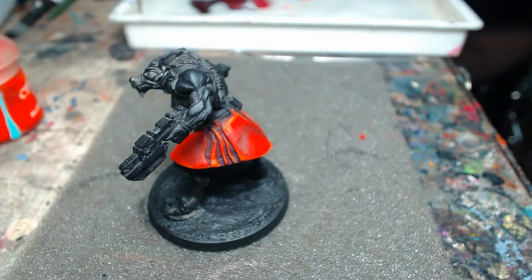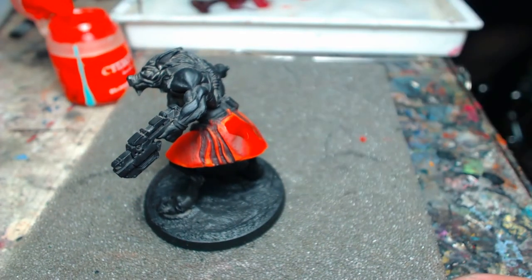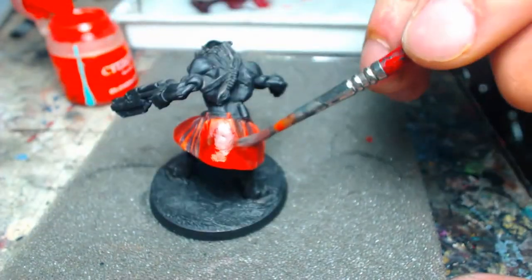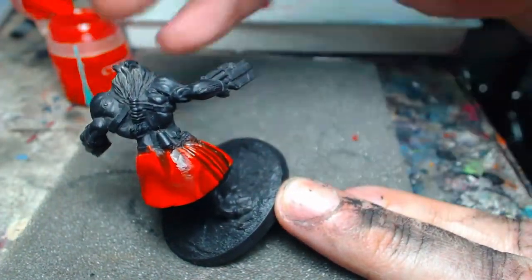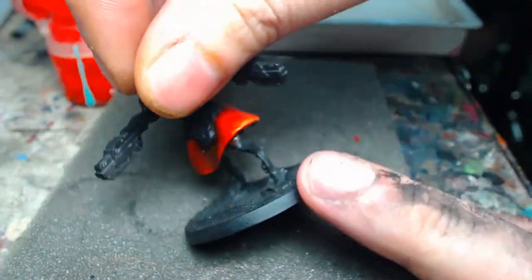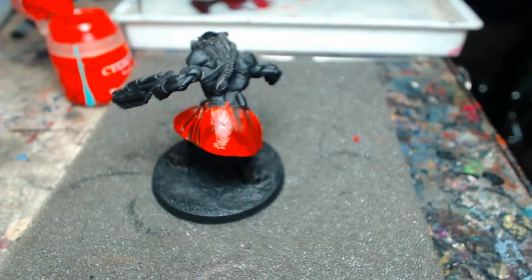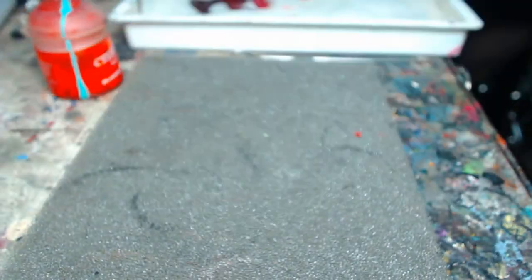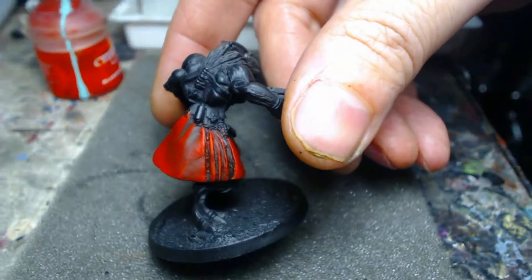As we wrap up these extreme highlights, we get to the cherry on top — the glaze. GW's Citadel Bloodletter. These glazes are great — they're pre-made and the right consistency, they flow well. Remember, a glaze is not a wash. When we're doing a glaze, we're creating a thin even film over the entire surface. That film is going to help blend those colors together even more.